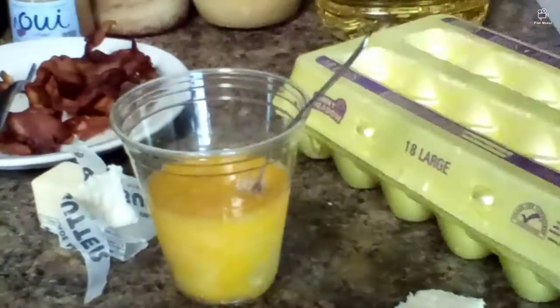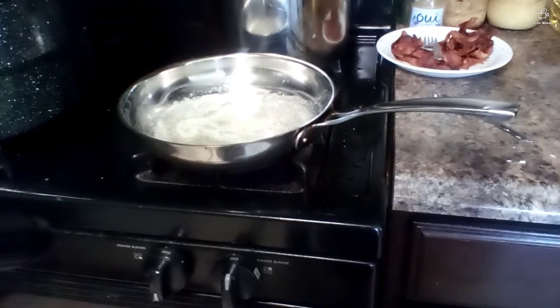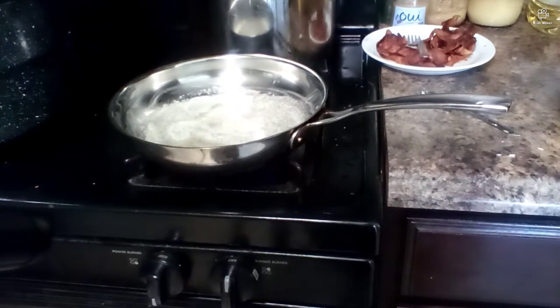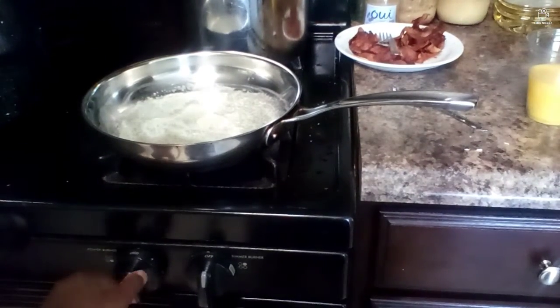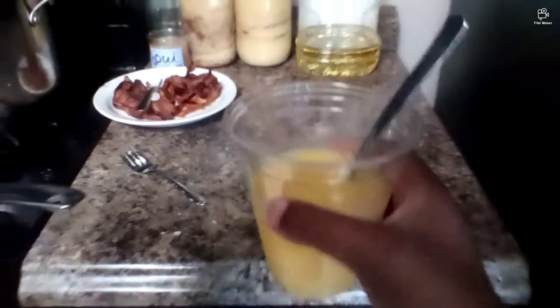Okay, while that's doing its thing, we are going to keep stirring up these eggs. I'll be back when I'm done stirring. Alright guys, I'm back. I had a little bit of extra butter I wasn't going to use, and there's some crumbs, but as you can see there's a bit more butter than I expected — but it will be fine. I'm about done with these eggs.